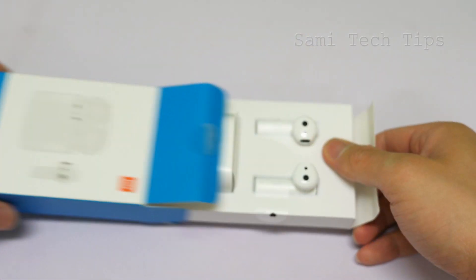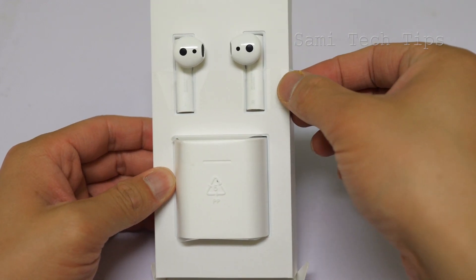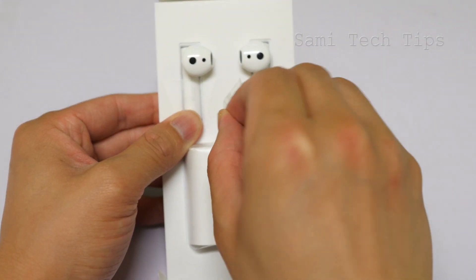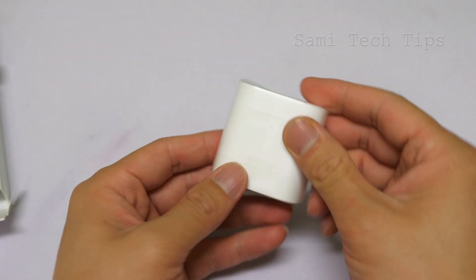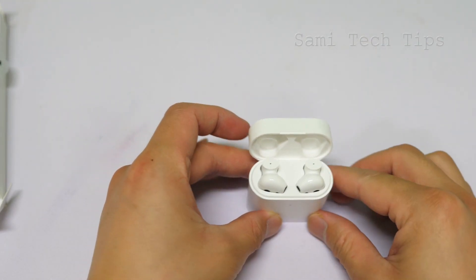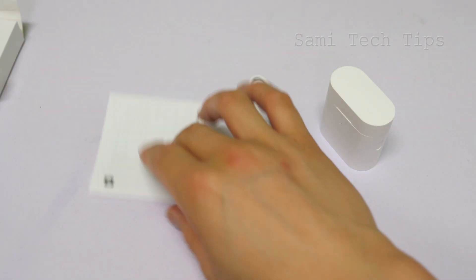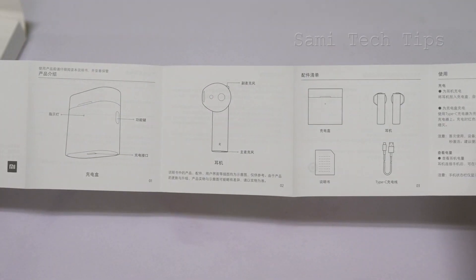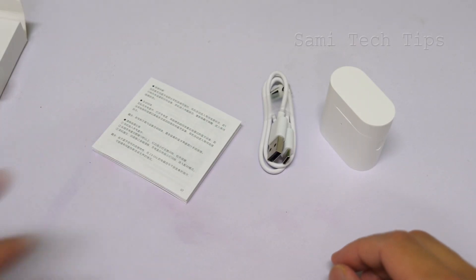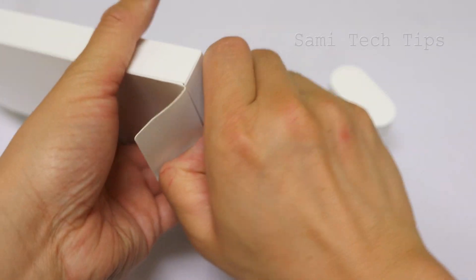The box is tight. That's the L2S, and this is the case. Inside we have a USB Type-C cable and a manual — a Chinese manual, very detailed, no English one. No worries, I will go into every detail about it.